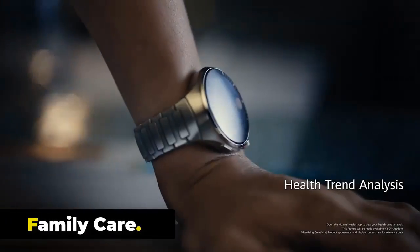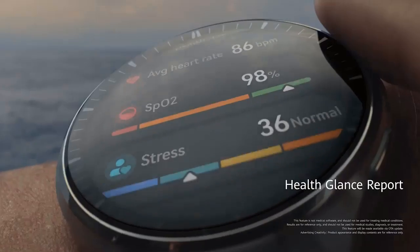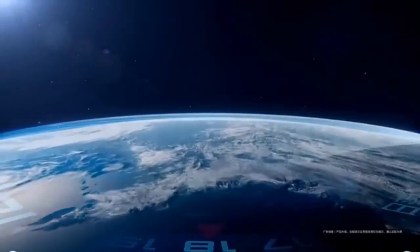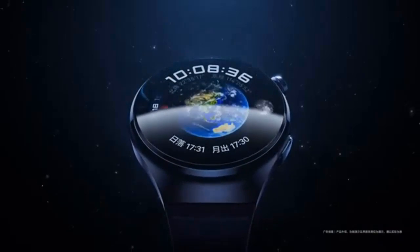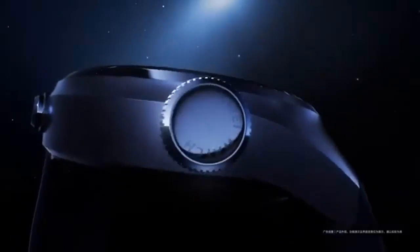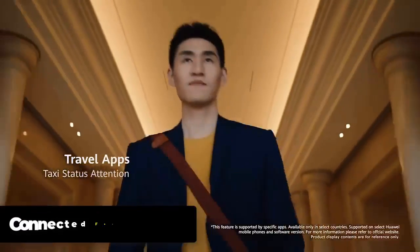The Huawei Watch 4 Pro includes family care features centered around women's health, adding new safety features and a temperature sensor for intriguing uses. It will remind you when a family member's heart rate and SPO2 are abnormal, and can detect if a family member has fallen, providing an automatic emergency call.